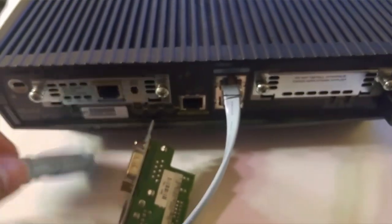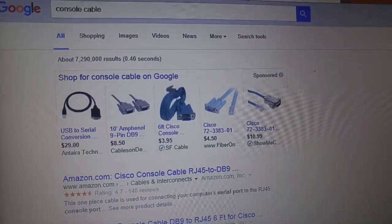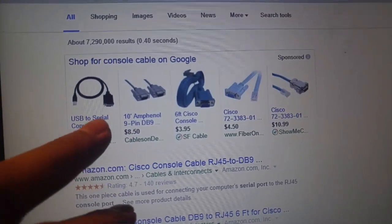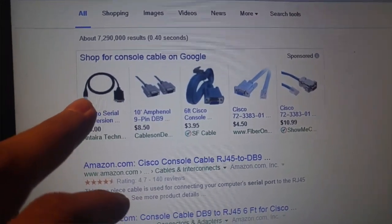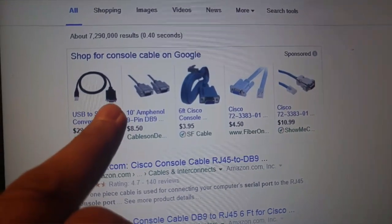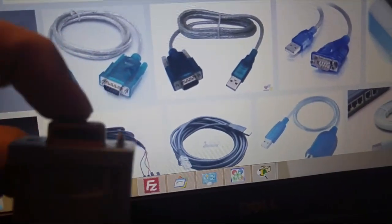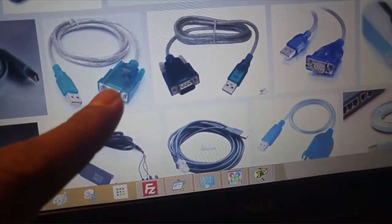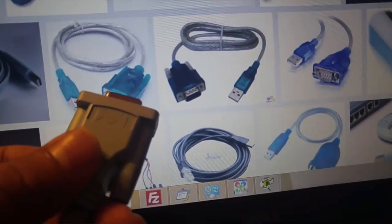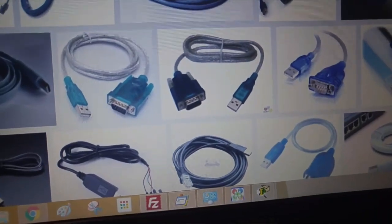If you don't see a serial port on your computer - for example if you have a newer laptop - you need to get a USB-to-serial adapter. You plug the USB end into your laptop and the other end, which has pins, connects to the console cable. So the USB goes to your laptop, the pins connect to the rollover cable, and then you use your software.